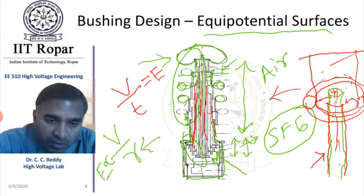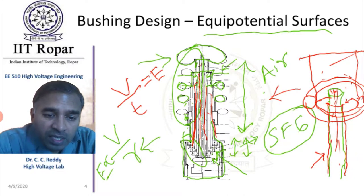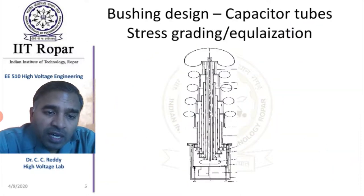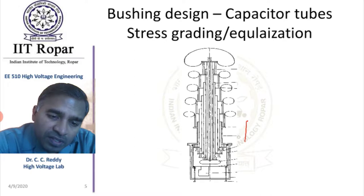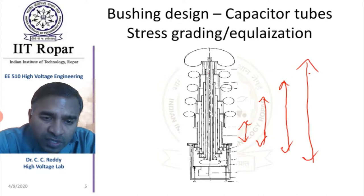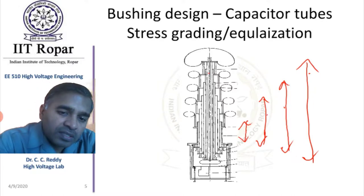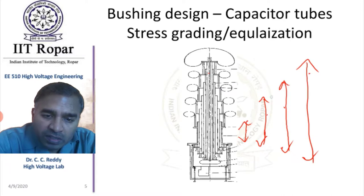This covers how the electric field and equipotential surfaces are designed. In the next slide, let us see how the different lengths of capacitors cause the potentials to vary such that the electric field is constant. The central tube is of the highest length, and each successive outer capacitor is of a progressively lower length. Why is this kind of arrangement given?